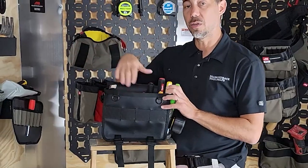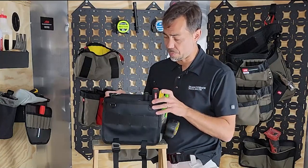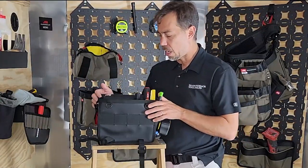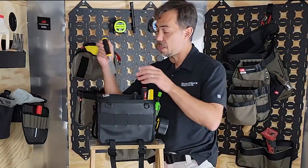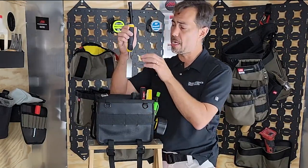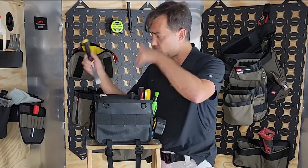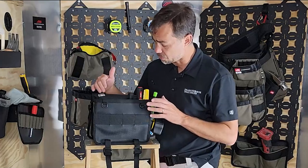One thing I can tell you is this bag does have a soft bottom. It's not going to scratch up anything if you set it down, but it does stand up. The chisel and screwdriver holders in the back are raised enough so that with a typical chisel or screwdriver they won't hit the bottom — you won't get a hot spot that's going to cut through the bottom of the bag.